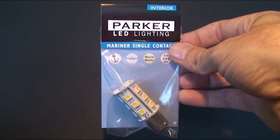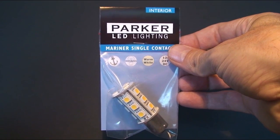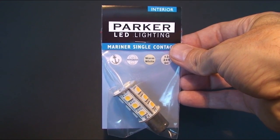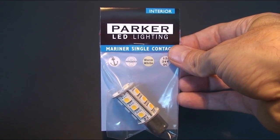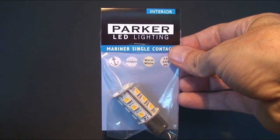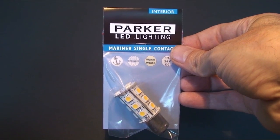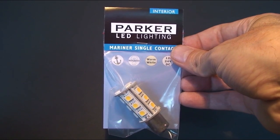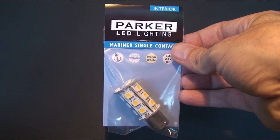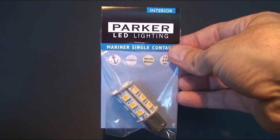For the LED replacement of interior globes that contain a bayonet fitting, we suggest the Mariner 18, which contains 18 LEDs. This globe comes in single and double contact variations, both of which have parallel pins. This LED is an approximate replacement for a 20 watt incandescent bulb. They produce 230 lumens of light at only 3.5 watts and also provide a beautiful warm ambient white light.